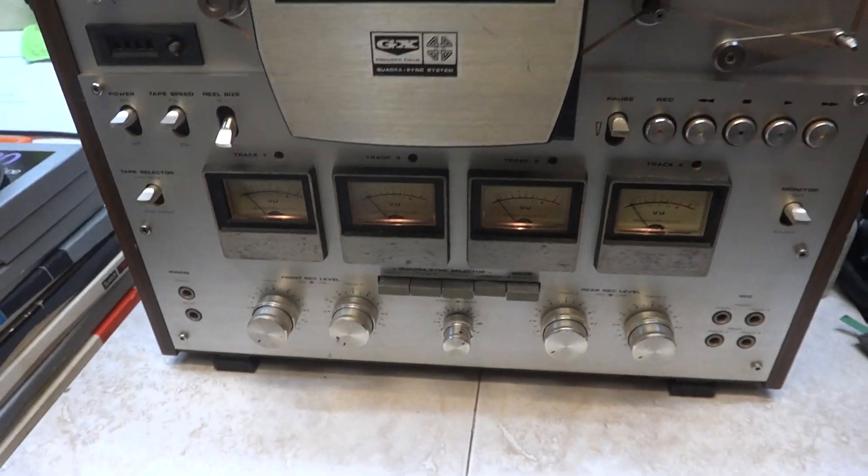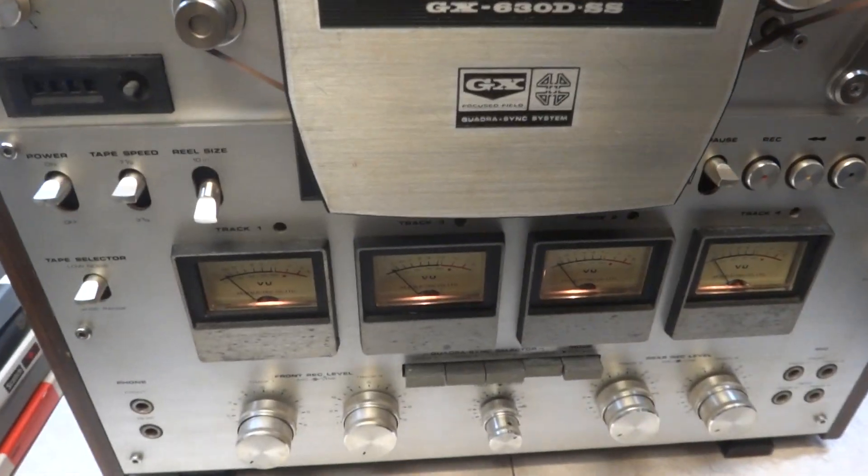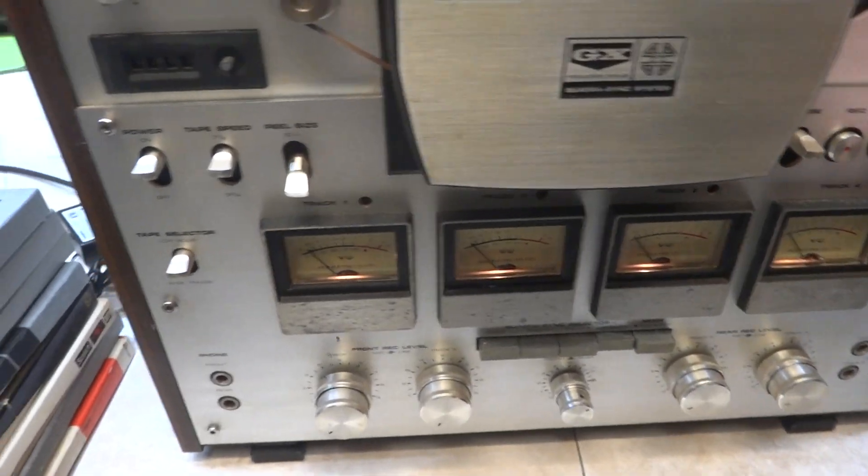But let's just give you an idea that the output on channel 3 and 4 is working. Let's just stop it. Maybe it's going to fix itself.